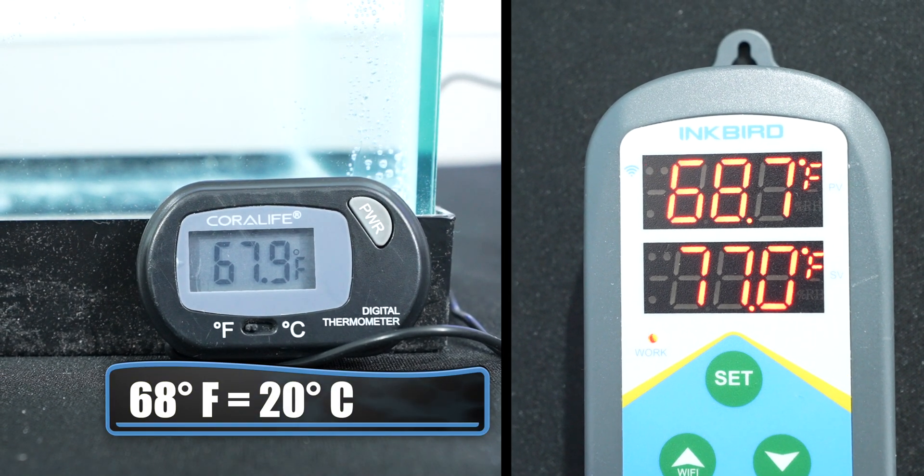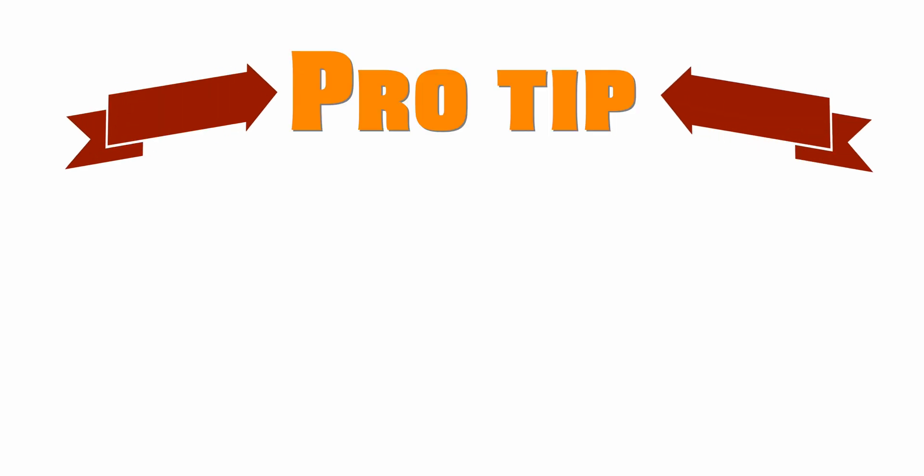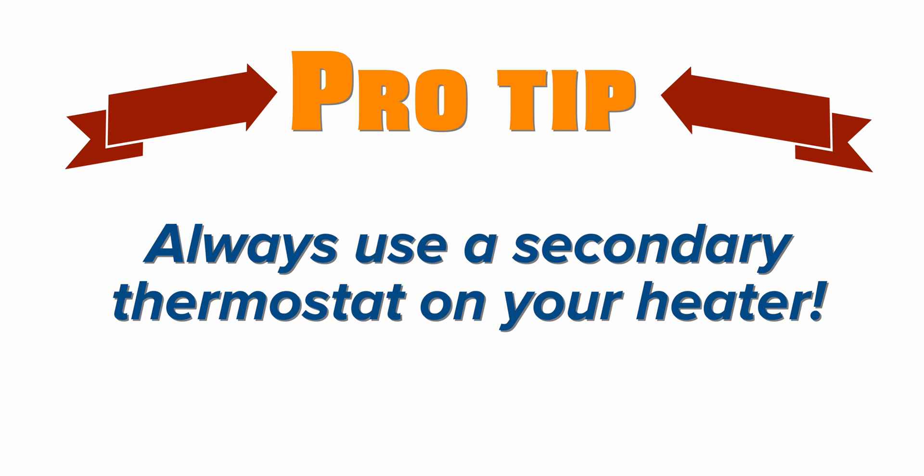Right now the tank is about 68 degrees — colder than what you're going to keep in your tank — but I've got this heater on. There's no thermostat on this heater at all. Pro tip: always have a secondary thermostat for your heater. Even if your heater has a built-in thermostat, use a secondary thermostat as a safety net. This way, if your heater fails on, the secondary thermostat takes over and prevents a tank overheating episode.